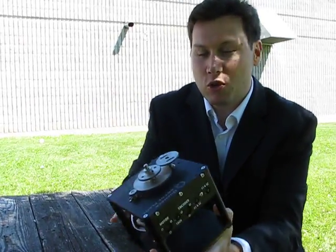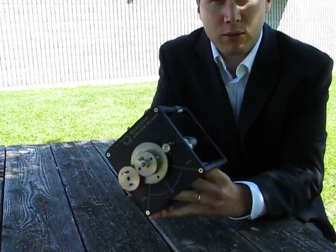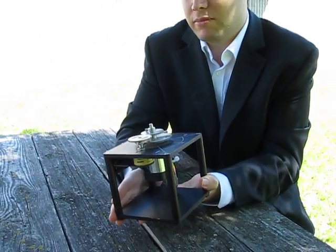This device has been around for about 20 years. It's in hundreds of universities and every year we get more and more schools using it. The reason is that it's such a simple device, yet it's very expandable and you can do a lot of experiments on it.